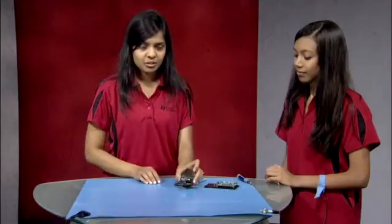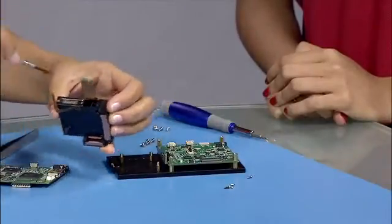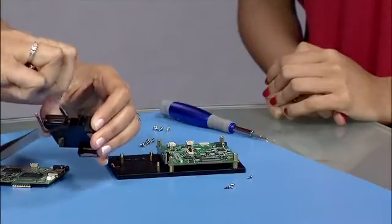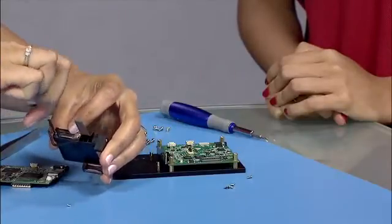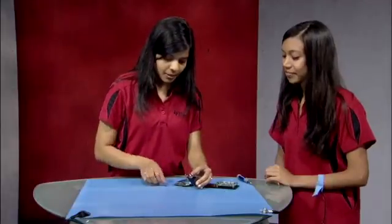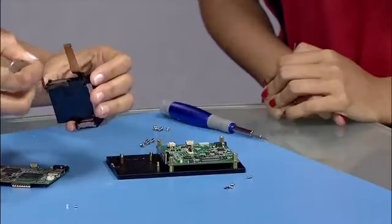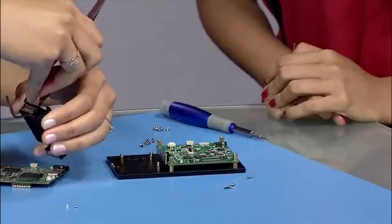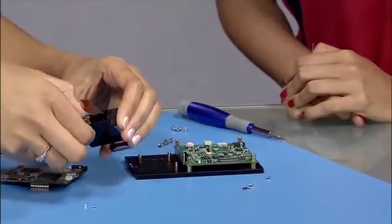Once the light engine is off, you'll see a steel plate which is holding the DMD, so unscrew the two tiny screws here. When you take the plate off, you can see the DMD. Use a tweezer or be careful with your hand when you pull the DMD out.